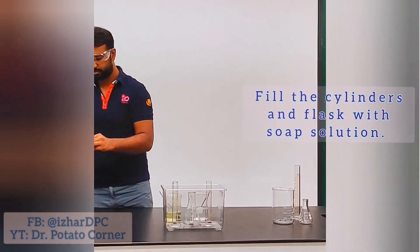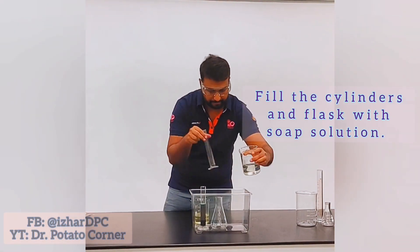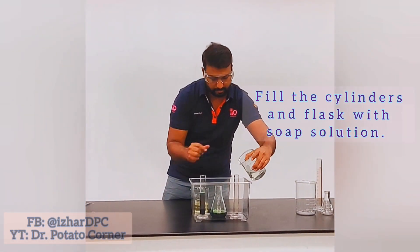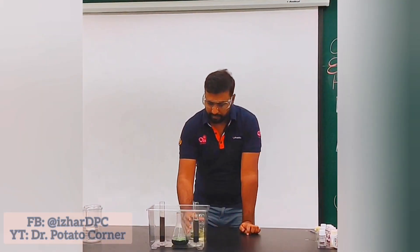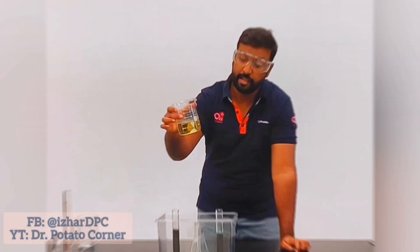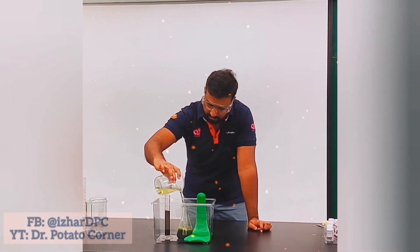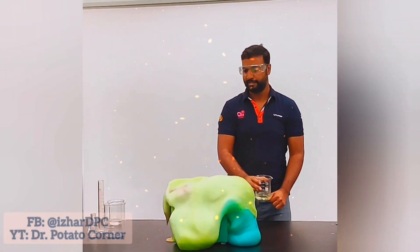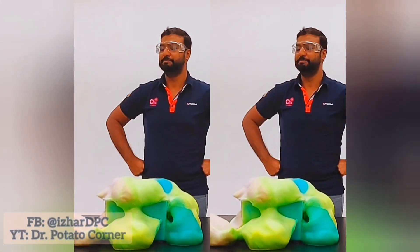Are you ready? 3, 2, 1 — go! I added the potassium iodide into the third part and it just blew up — sorry!